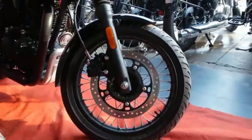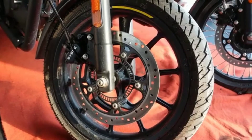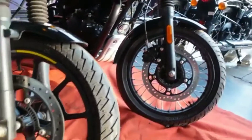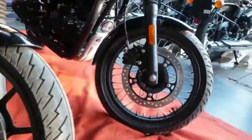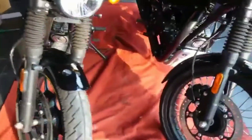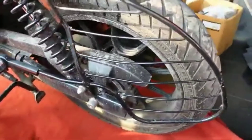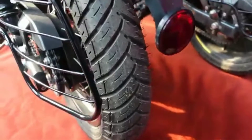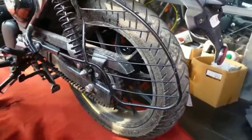The Retro has spokes while the Metro has alloy wheels. The wheel size is 17 inches on both. Front tire size is 120x80 inches. The Retro has spokes and the Metro has alloy wheels at the rear. The rear tire size is 140mm compared to 120mm at the front. The rear suspension looks a bit larger.